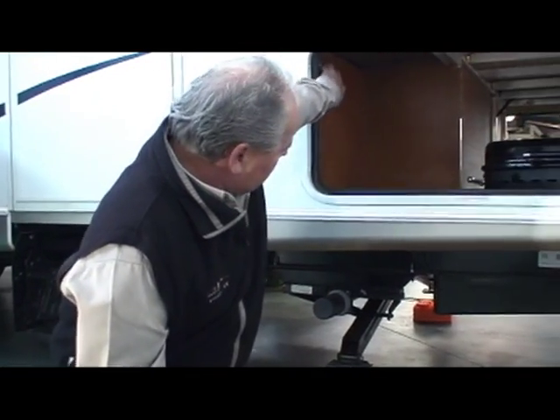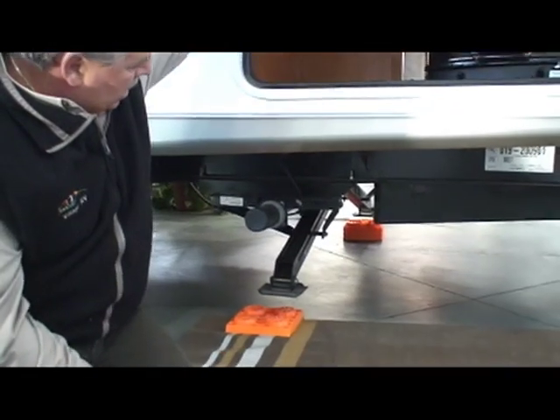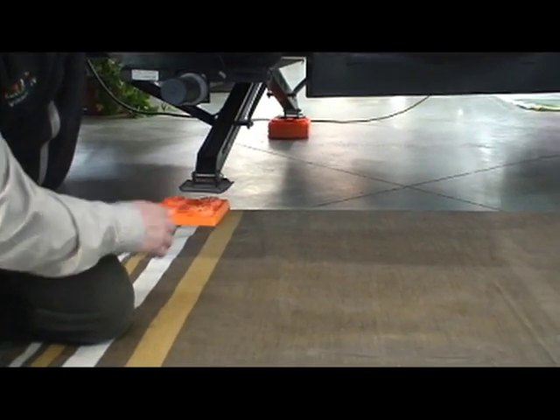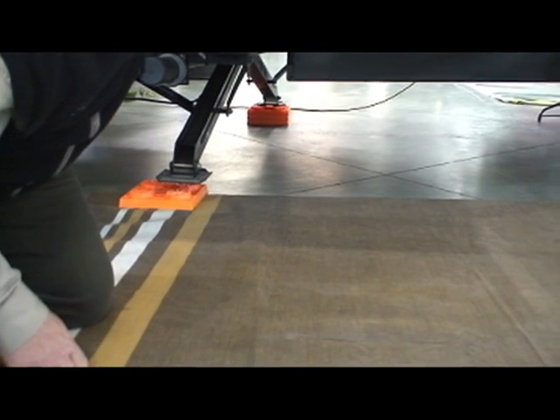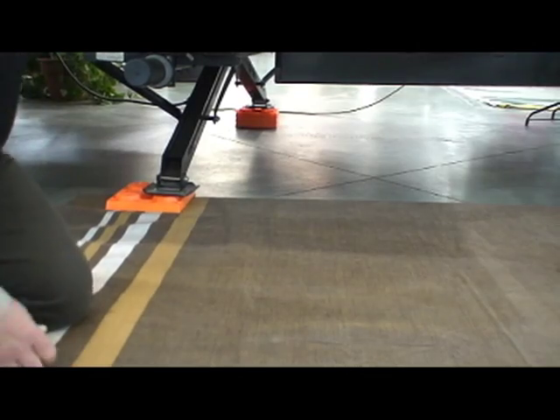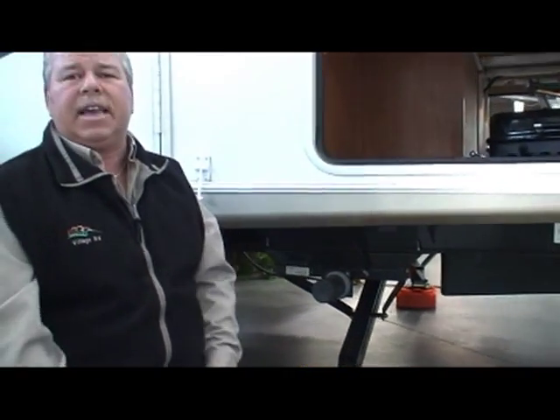Basically all it is, you just push the button to extend your jack. The nice thing is, if the ground is out of level, you'll see on the opposite side that if one jack hits the ground, it'll stop, wait for this side to catch, and then it applies equal pressure to both sides and lifts at the same time. That's a real nice feature with these.